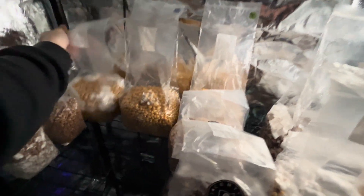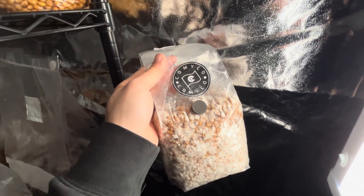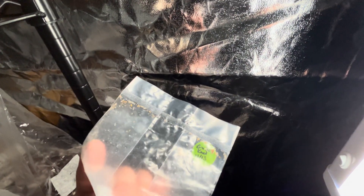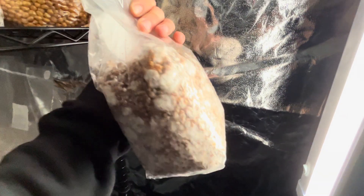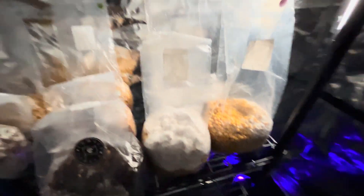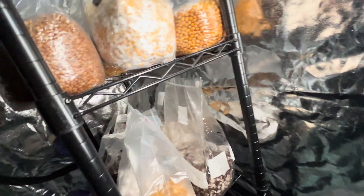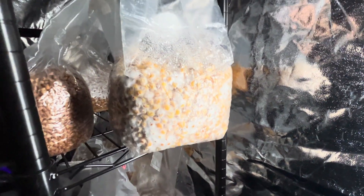Are you getting tired of looking at colonizing corn yet? This one I broke and shook — I did that a couple days ago. A lot of this stuff could have gone a lot faster if I'd timed things a little better, but I'm not in any huge rush. So that one's going to be done in a few days, right along with one of the Garlic Knots over here — I did the same thing to this one, so it's probably only going to need a few days. A lot of these bags could look like this right now, but I'm not in any hurry.